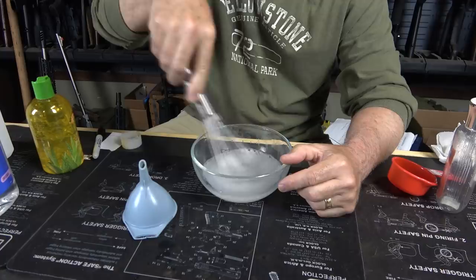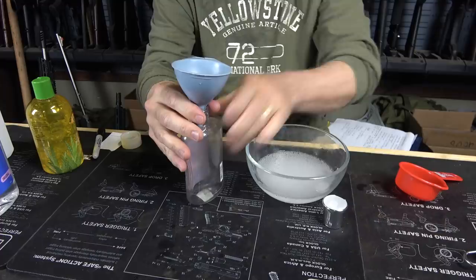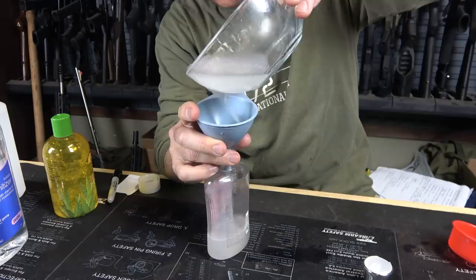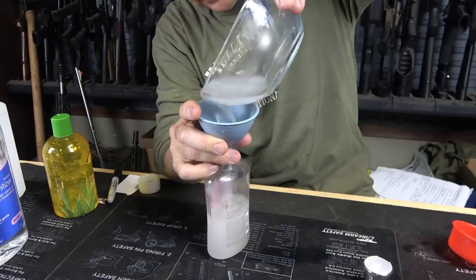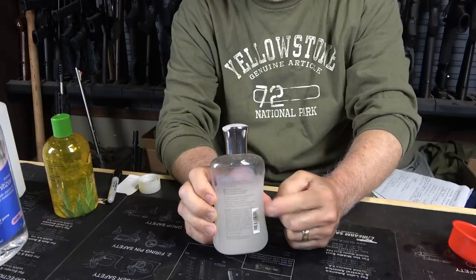Now take your whisk and make sure you get this really mixed up. The big thing is the alcohol is what kills the germs — that's the main thing. As long as you're putting alcohol on there, you're good to go. Now let's remove our lid and pour it into the bottle. We don't want to lose any of this — this stuff is a precious commodity nowadays.